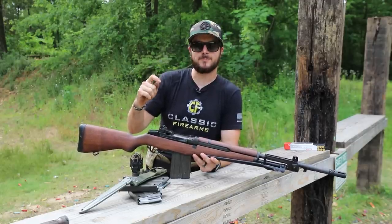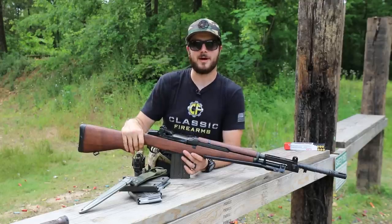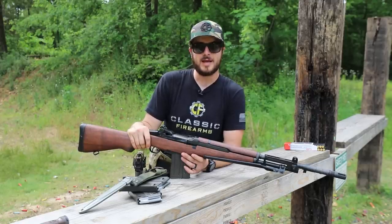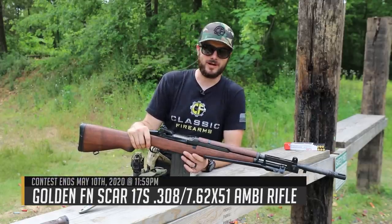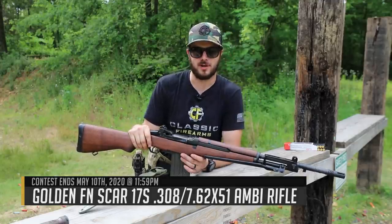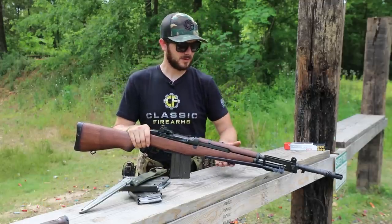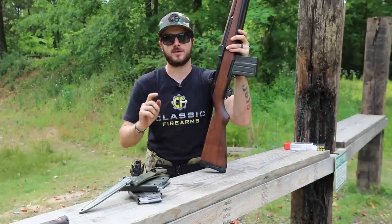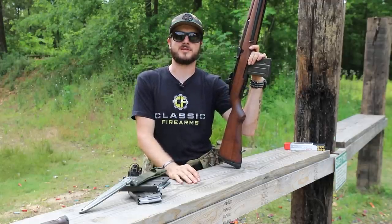Check out the BM-59s and the other battle rifle I want to talk about — our current giveaway, which is a gold FN SCAR in 7.62 NATO. Check out Texas Plinking's video on that gold SCAR; you don't want to miss out. Alright y'all, have a good one. Stay safe, stay clean, go wash your hands, God bless, and we'll see you next time at classicfirearms.com.